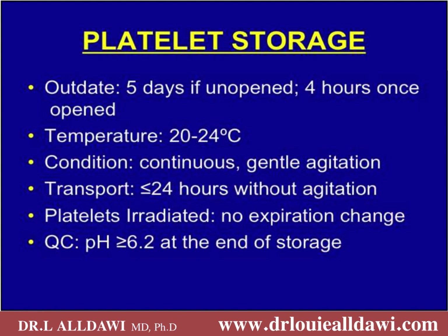One of the main differences between red blood cells and platelets is that irradiated platelets have no change in expiration date. Whereas irradiated red blood cells have their total shelf life reduced to 28 days in total — 14 days after irradiation plus an extra 14 days before irradiation. The main quality control issue with platelet storage is having a pH over 6.2 at the end of storage.